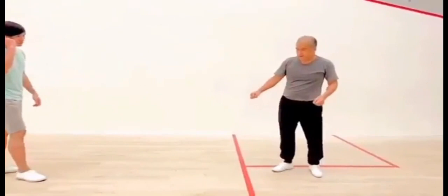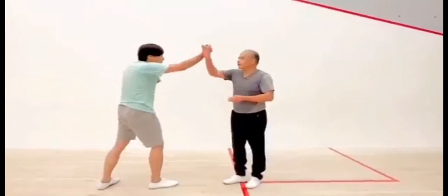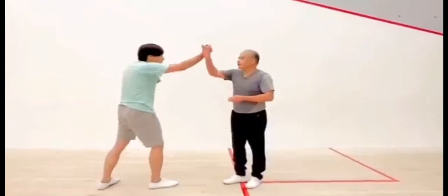The third misconception has to do with this palm strike, which is often misinterpreted as a beauty movement — hitting your opponent's ribs or stomach with your fingers or with the side of your palm. But in fact this is an elbow lock. This is the wrong movement.